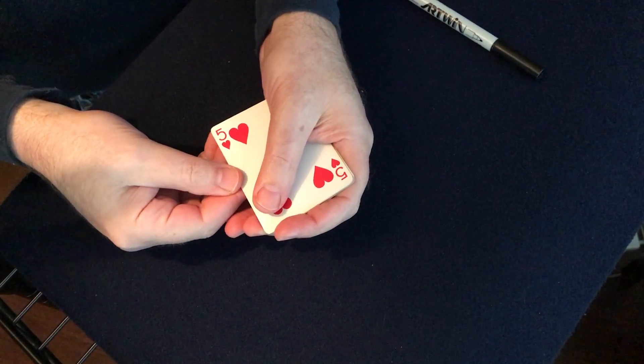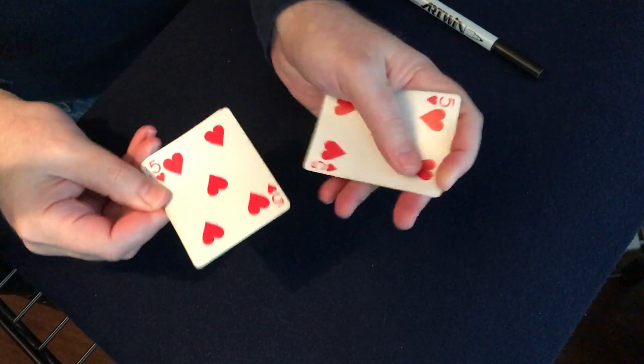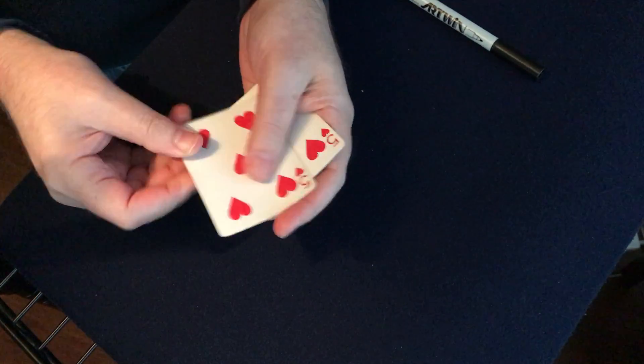Hey my friends, I want to show you something with one, two, three, four, five fives.